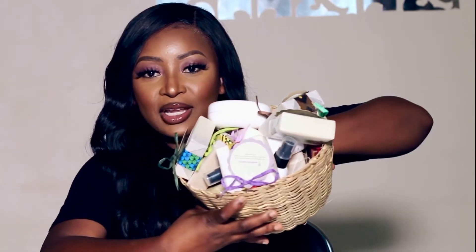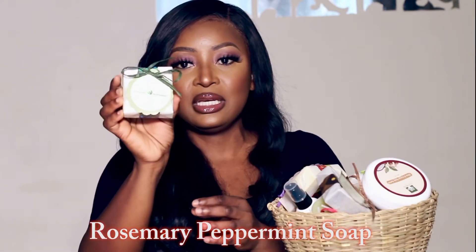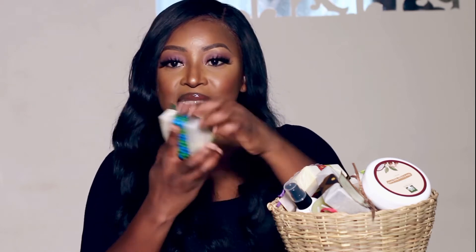The first soap is Rosemary Peppermint — look at the packaging, it's so cute. The ingredients are: saponified oils of coconut, olive, shea butter, coconut butter, with peppermint leaves and spirulina, naturally scented with peppermint and rosemary oil. For a longer-lasting bar, keep the soap in a well-draining soap dish. All the ingredients are 100% pure and organic.